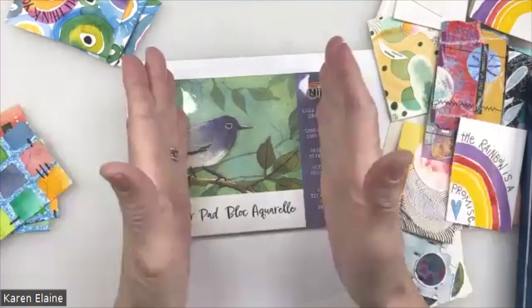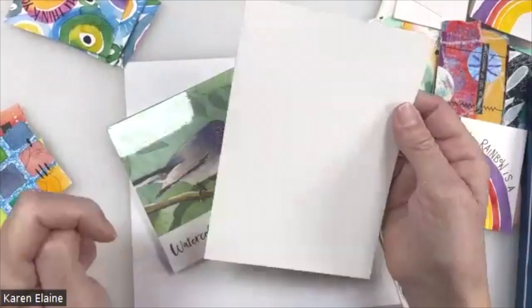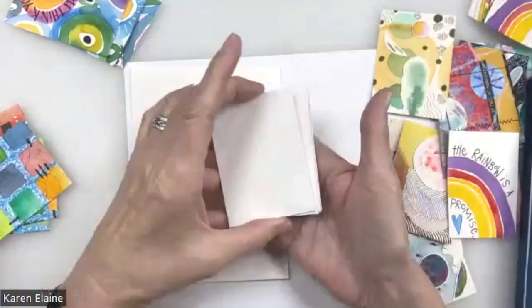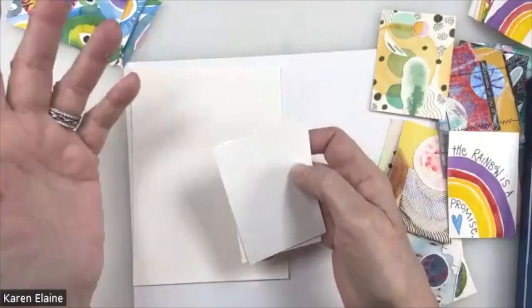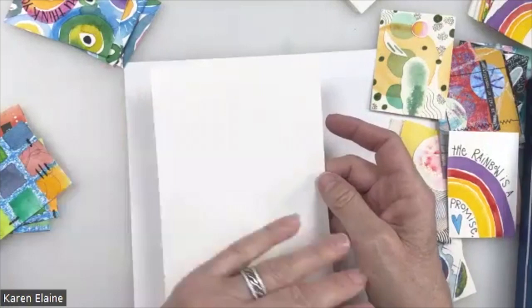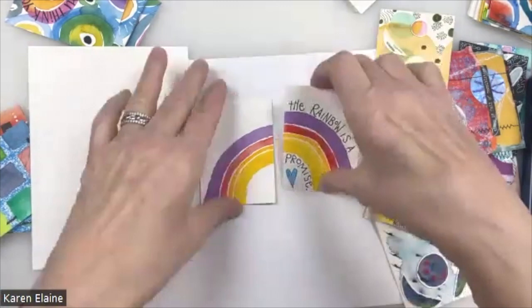I'm going to use the watercolor pad as my base because all I have to do is cut it into quarters and I've got four artist trading cards. You can use the cold press or hot press — it's five by seven. The two-and-a-half by three-and-a-half inch rule: you can cut your cards out ahead of time. I used to just cut out stacks of cards and create freehand watercolors, doodles, whatever I want. I had done this rainbow on a larger sheet and cut it down to make an artist trading card out of a larger sheet.